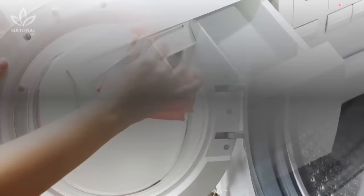Don't forget to also clean the detergent compartment. It is recommended that you do this at least once a month to keep your machine free of dirt and mildew.